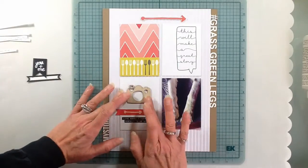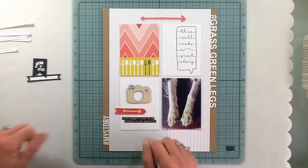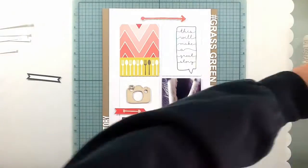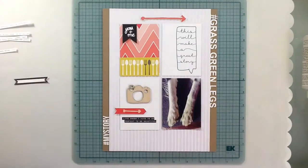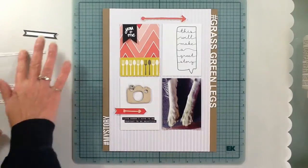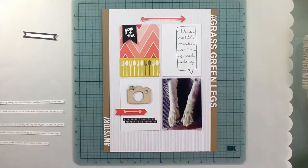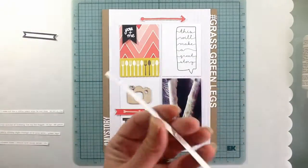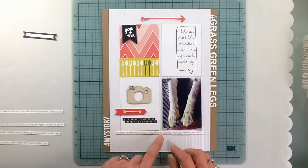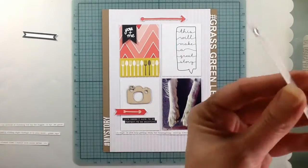Being a border collie, she has to get the ball no matter the cost, so she was sliding and sliding. Her legs are totally stained green. Then before I could catch her, she ran into the house and my floors — well, they weren't so clean anymore. But as that little card says, 'life doesn't have to be perfect to be beautiful.'